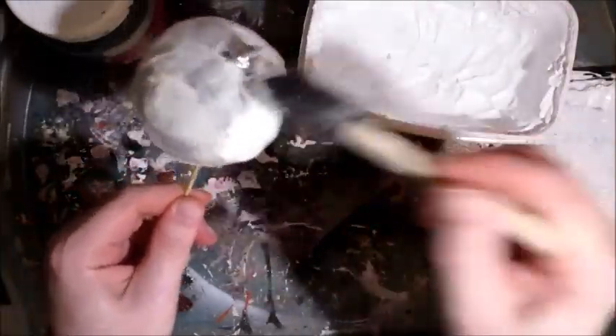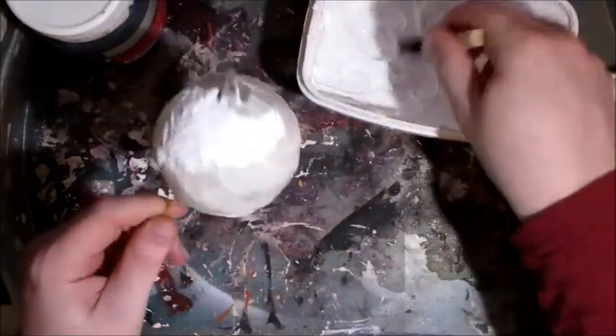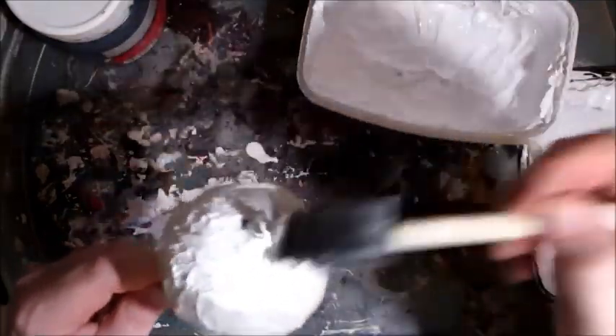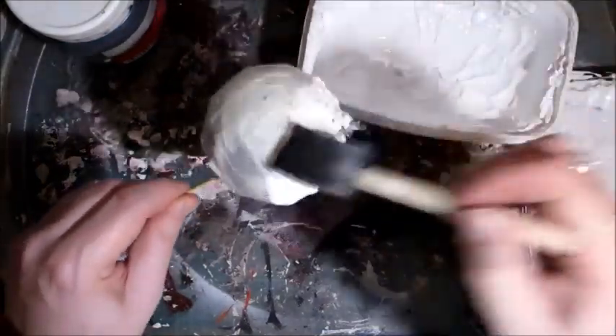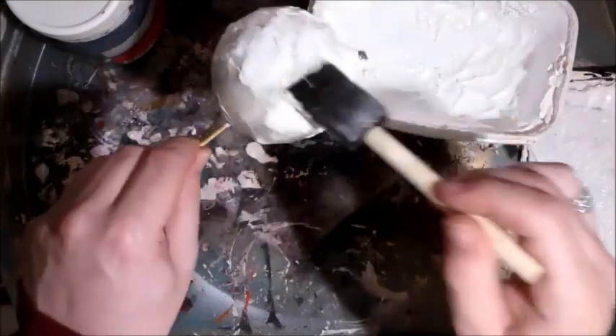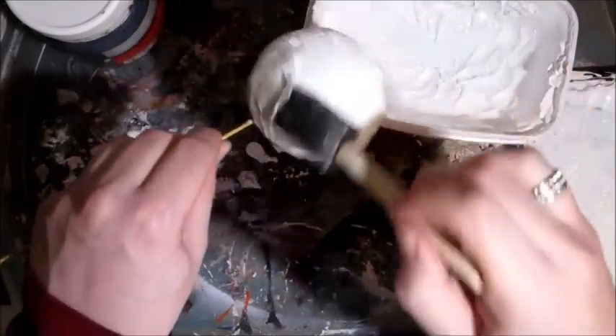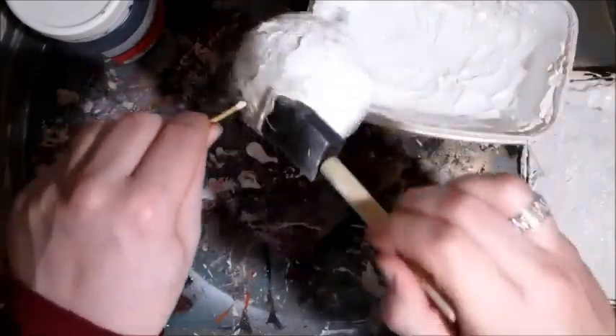With my white gesso, I'm going to very thickly dab my paint all over the bauble and that also adds to the bark effect. I find using a foam brush much easier to do this than a traditional paintbrush because I don't want the paintbrush streaks.